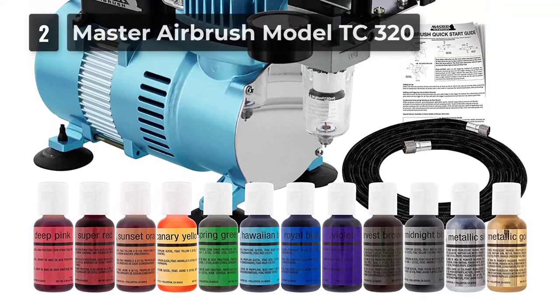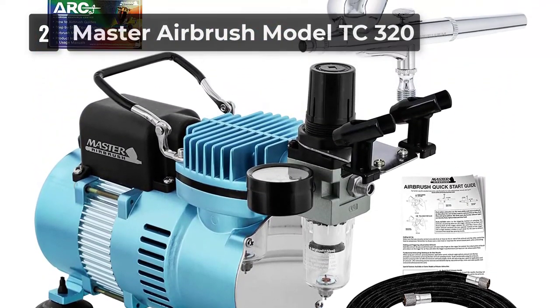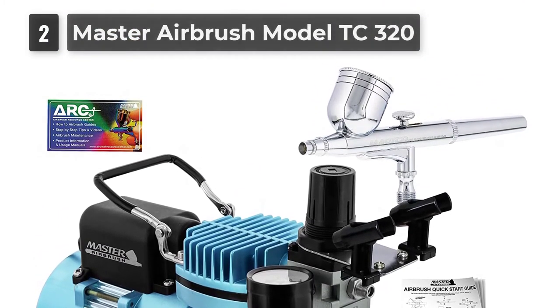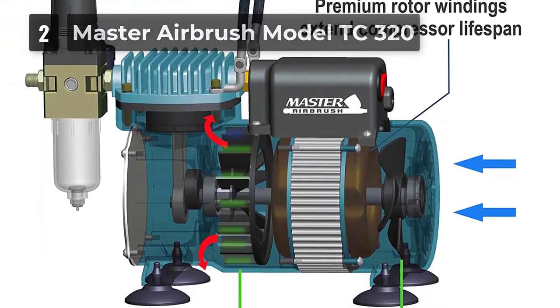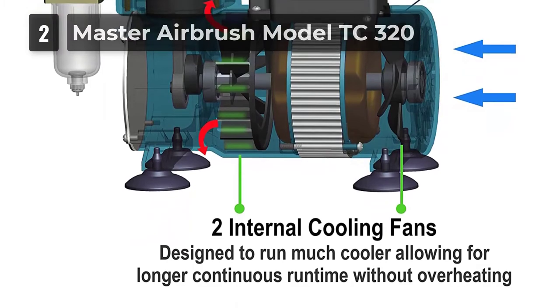It has a carry handle for easy transport and 4 suction feet for fixing on the surface. Moreover, this model comes in a full set including 12 bottles of 0.7 oz Chefmaster Airbrush Food Coloring, a pressure regulator with gauge and water trap filter, a dual airbrush holder, 6-foot braided air hose, a manual, and an airbrush resource center access card.